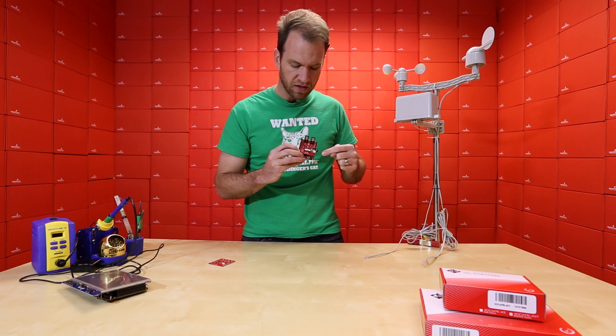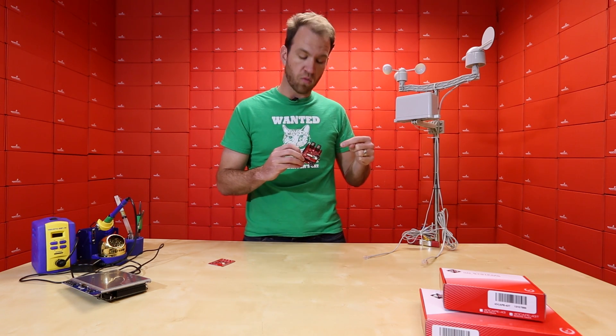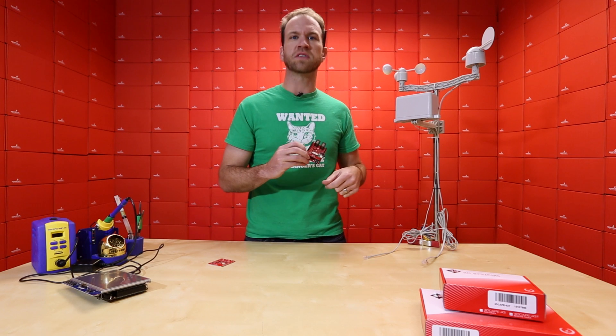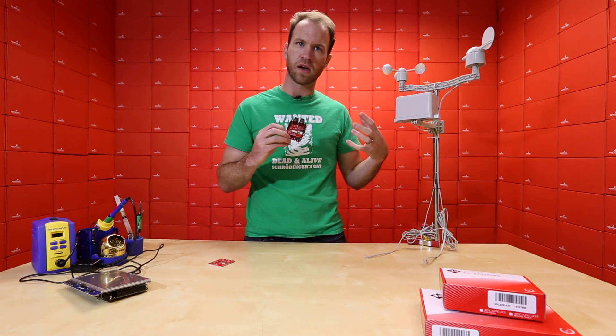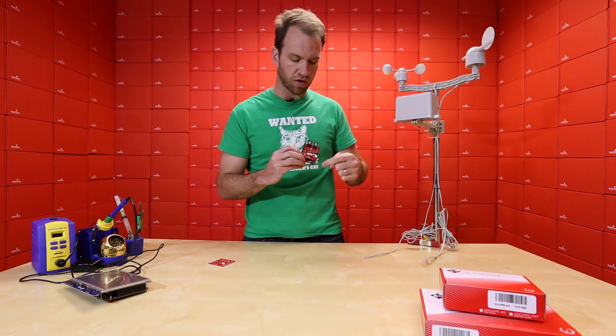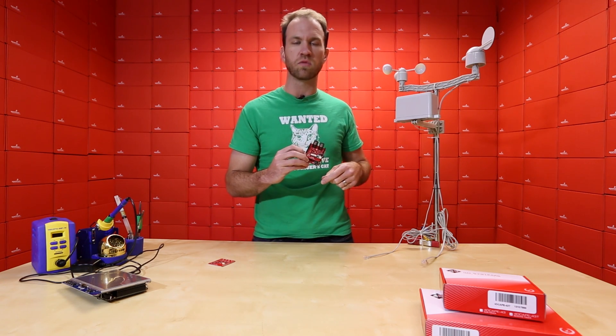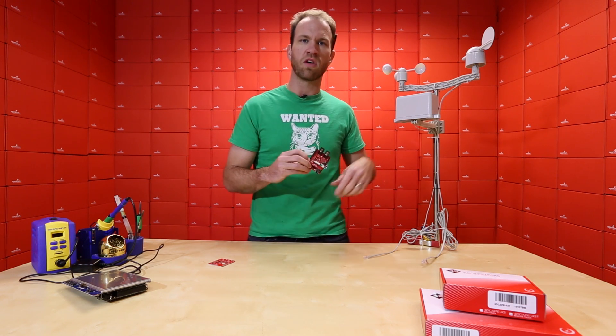Furthermore, the nice thing about this package is what I've always wanted to do: create a package tracker. Something where you can attach it to an expensive piece of art or device, ship it across the country, and look at the location. You can add a data logger and record the location, the humidity, and the temperature it was exposed to during transit — all that fun stuff.